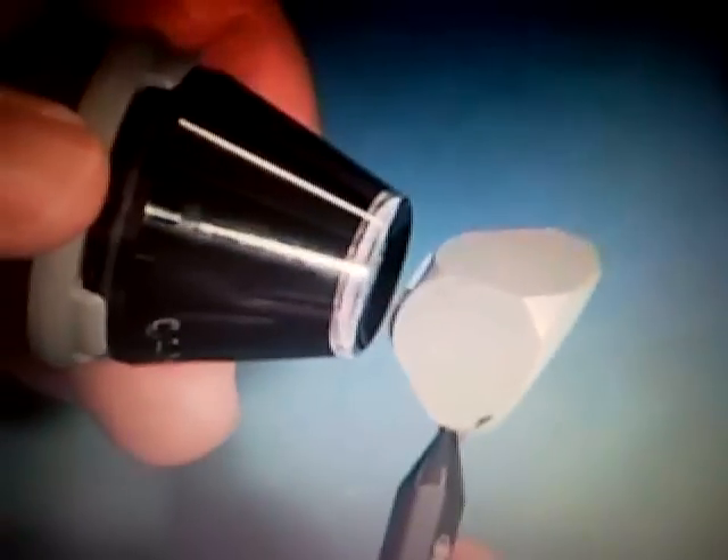In the four-mirror lenses, all four mirrors point towards the iridocorneal angle. There are no mirrors that are designed to look at the peripheral retina. These lenses have a small area of contact — you can see cornea around the lens when it's being used — and they have a relatively flat area of contact.